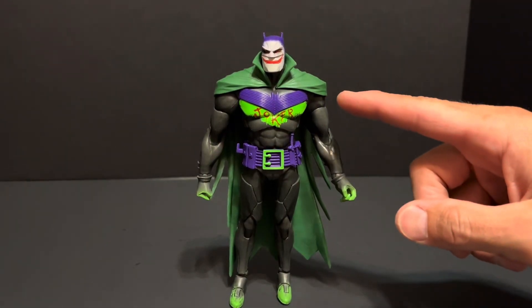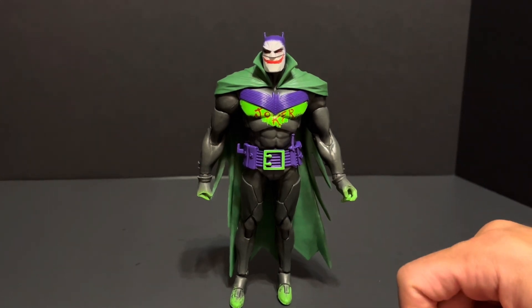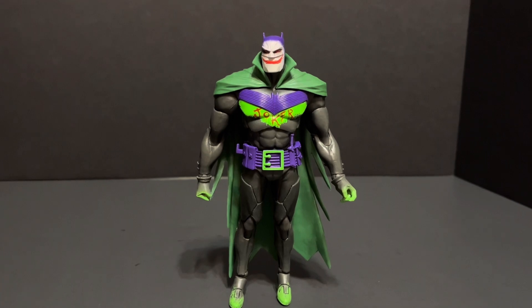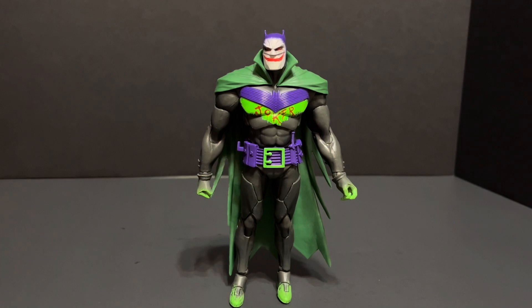I find the coordinated purple Batman chest emblem and purple belt very pleasing. I believe the total amount of gray really balances out the Joker colors so as to not overdo it. Any less gray and the figure might become too busy for my taste. Overall, an enjoyable looking figure.